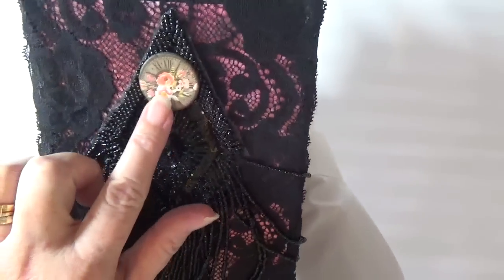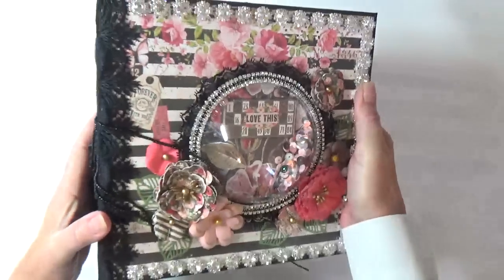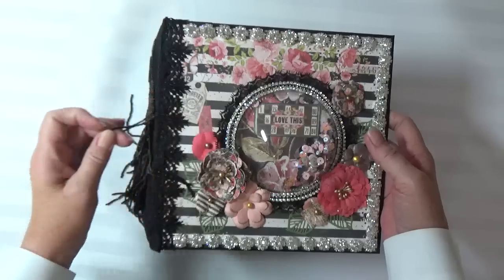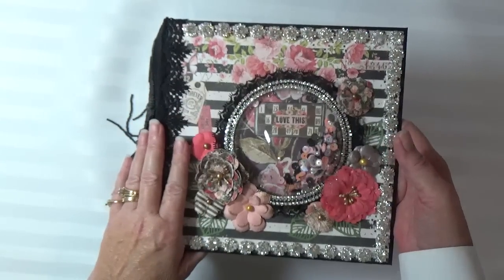I used one of the chipboard embellishments on top of the applique. I used two A4 pads of paper. I also used the chipboard embellishments and the 4x6 journaling cards.